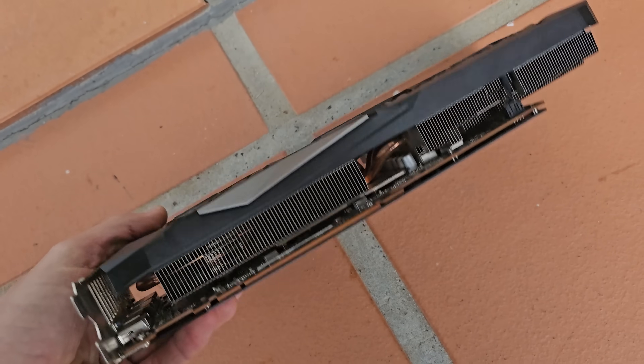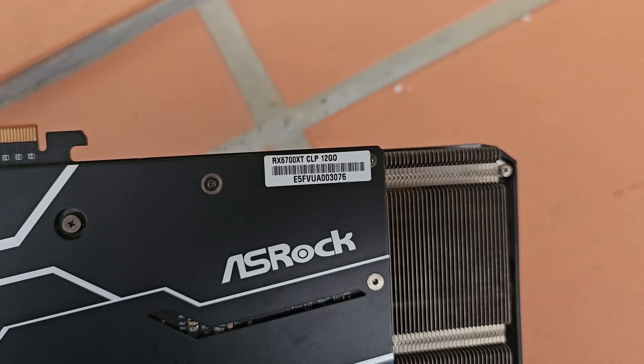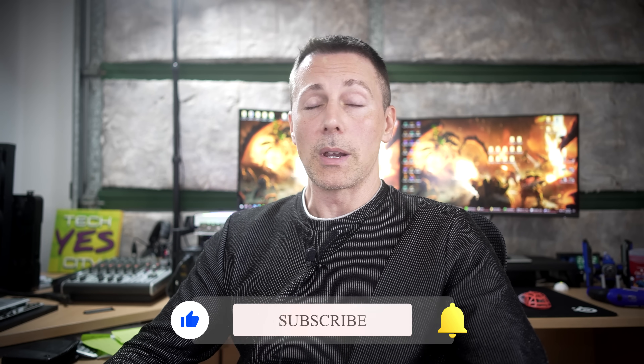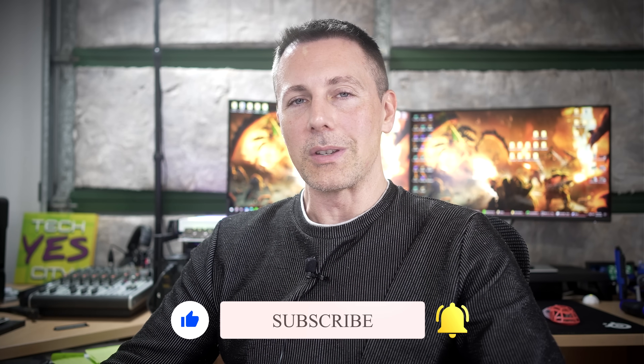I always recommend checking the used market for bargains. I recently picked up a 6700 XT 12GB for around $180 USD, which in my opinion is the best pick versus all four of these GPUs — it has the performance and the specs to boot at a much lower price. Of course, not everyone has access to good used deals depending on where they live, but it's always worth checking.